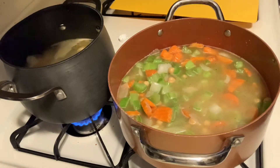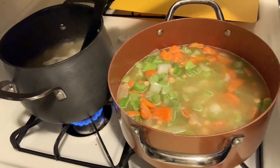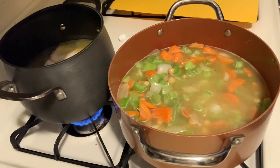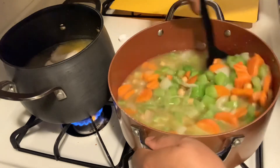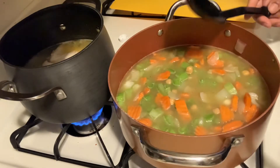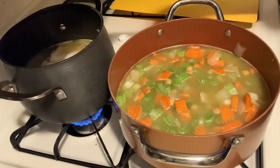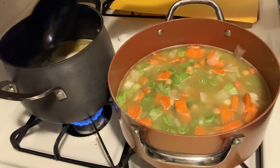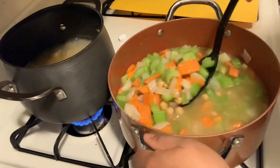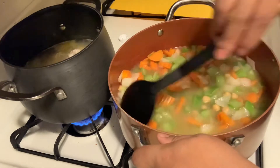I do want to add some of the broth from the chicken, but I think I'll do that after the chicken cooks a little more. It's been cooking for a good 15 to 20 minutes now but needs a bit more time. We're going to bring this to a boil and then a simmer so that the chickpeas can get tender, along with the veggies. I might just wait on that chicken broth.